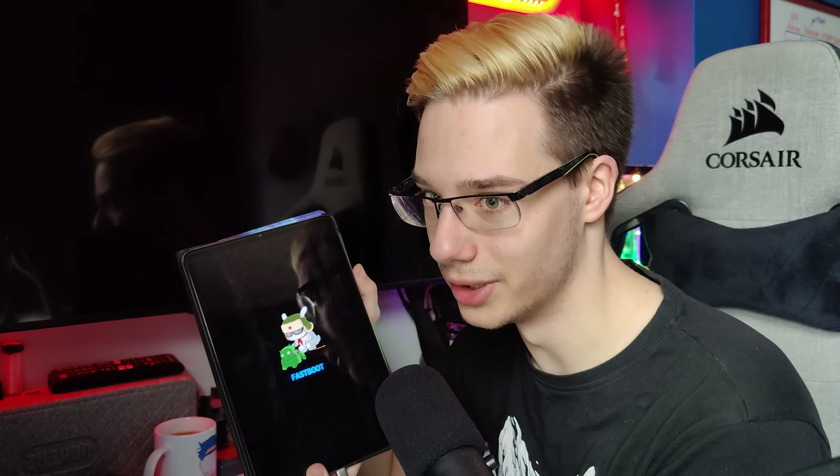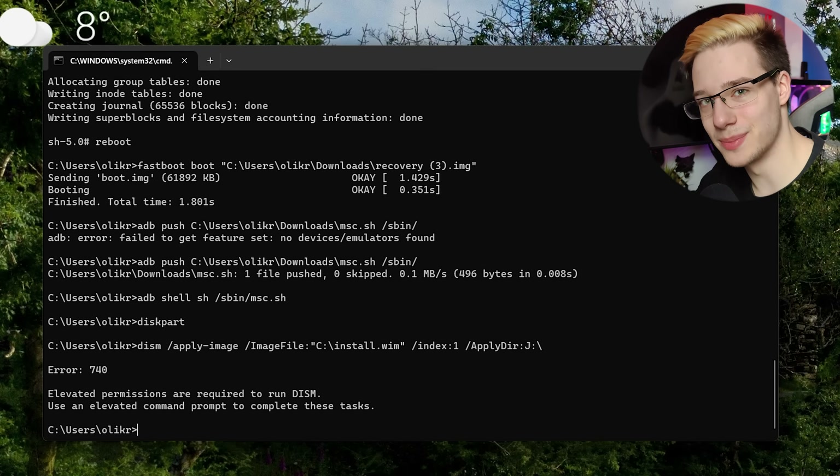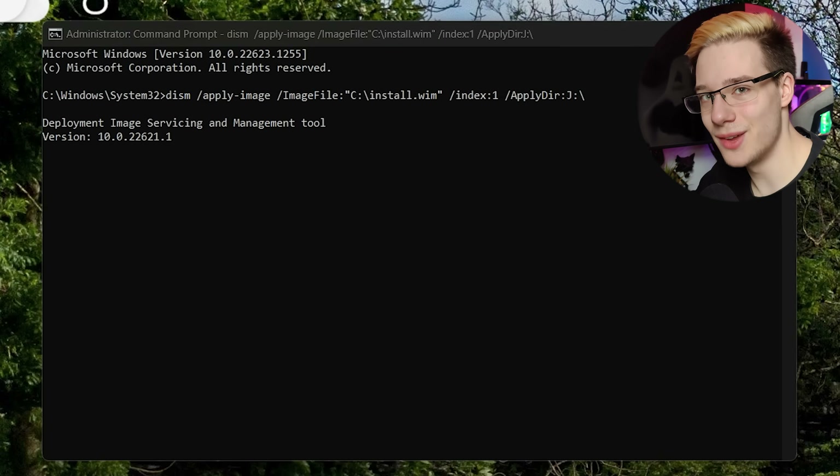So first, we actually need to unlock the tablet, since most Xiaomi devices come bootloader locked from the factory. And after this is done, it's time for the repartitioning, which is the scariest part of this entire project. If anything has to go wrong, it'll go wrong during this process. Thankfully, I had actually done this already on four different devices, so I'm pretty confident that I know what I'm doing at this point.